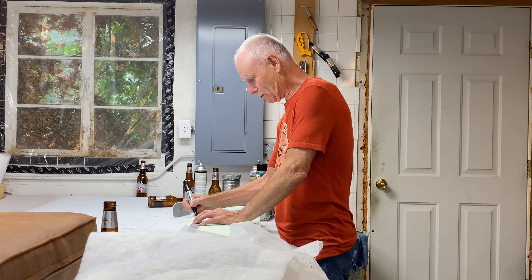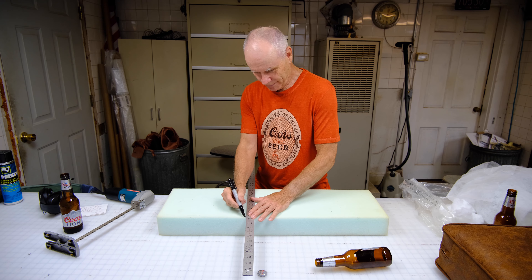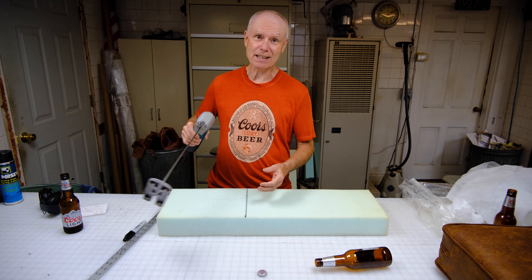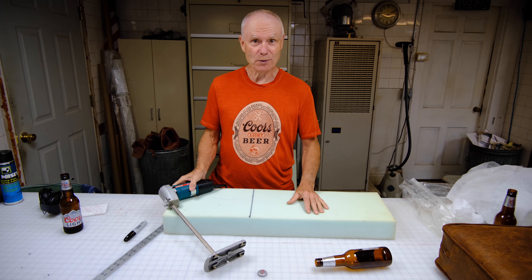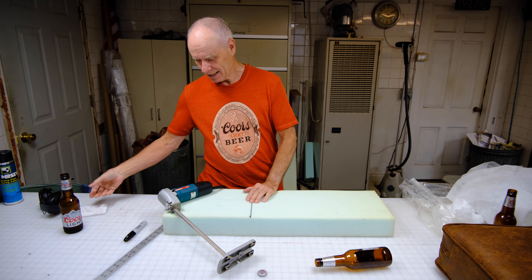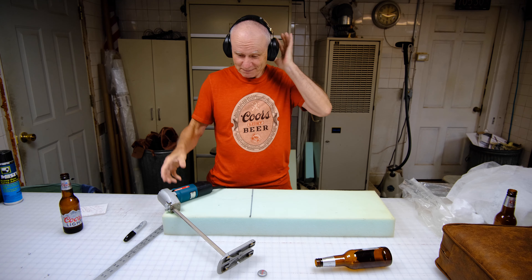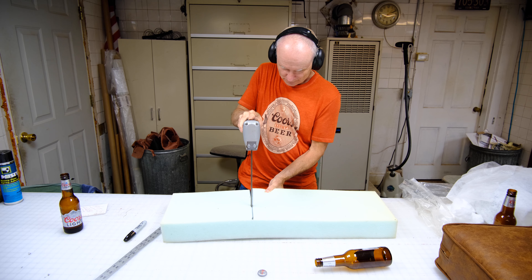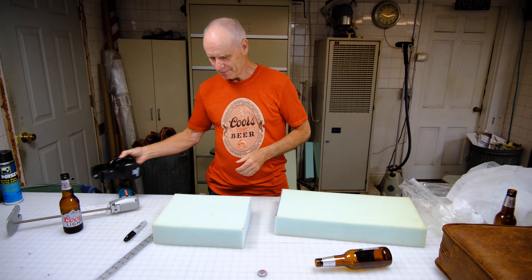We're going to measure out 12 inches by 12 inches and mark the line. Because I'm a professional upholsterer I have a professional foam saw. If you're at home you're probably not going to have a $500 foam saw, but one of those electric carving knives actually works fairly well. This thing's kind of loud, so for safety and to save what little hearing I have left, I'll put these on.